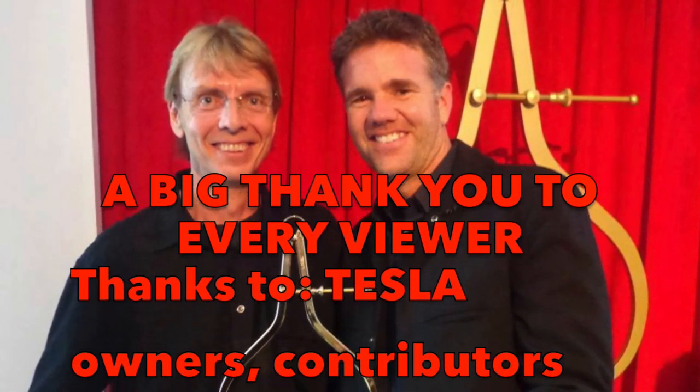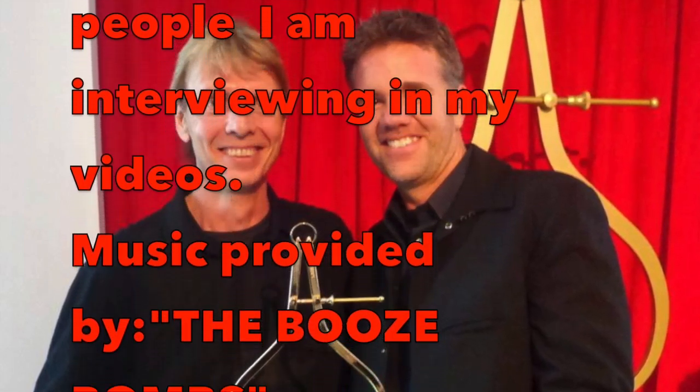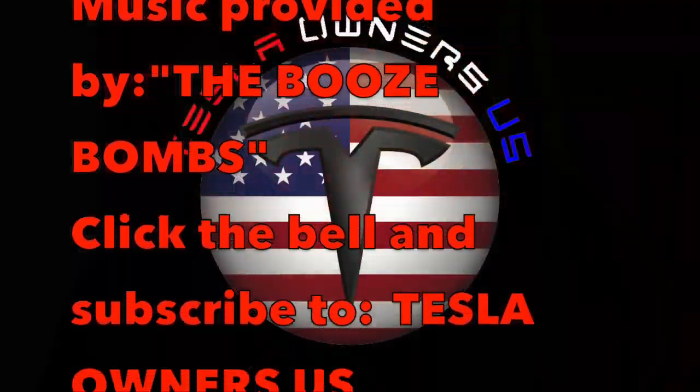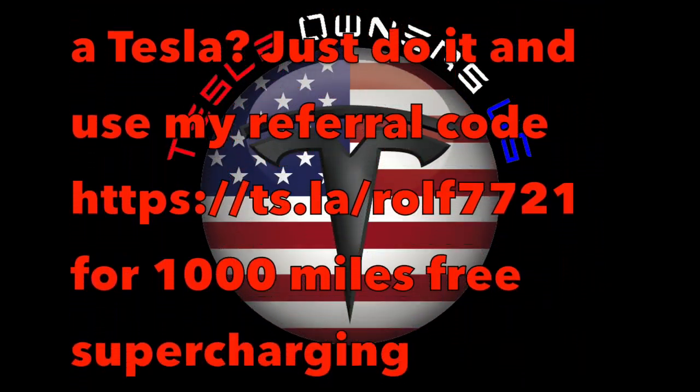Subscription is free and I will give you a tip next time. Bye bye.